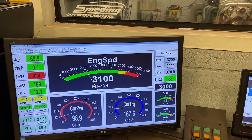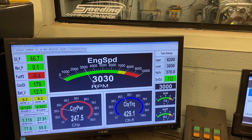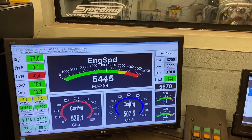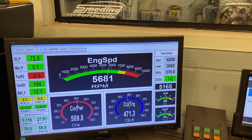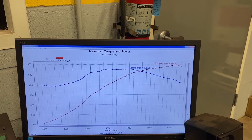Okay, this is pull number four. We're going to go straight to pull number five. Here's our fifth pull — this is about as much power as we're going to make on 34 degrees of total timing. So we'll feed in two degrees, set it at 36, and see if it picks up.